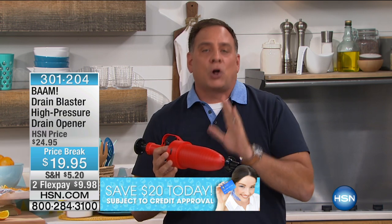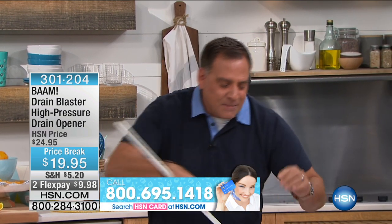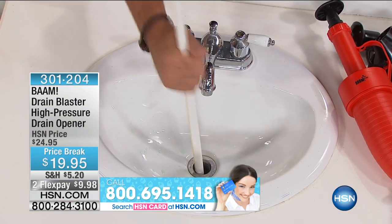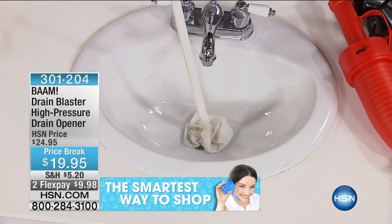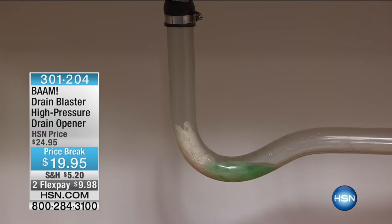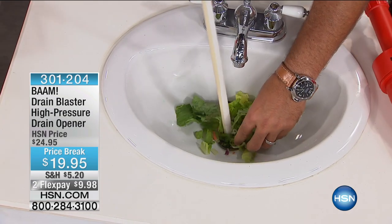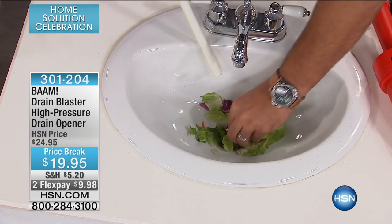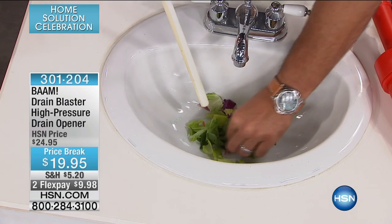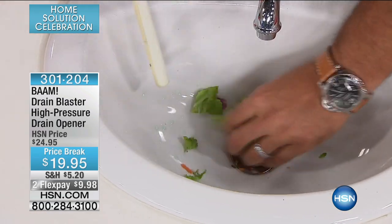I'm going to create another clog in our drain right here. It actually takes me more time to create the clog than it does to clear it. I'm going to put a paper towel down the drain — I've got to stuff it down there. I'm going to put another paper towel down the drain. Then I'm going to grab a handful of salad and put that down too, because BAM is going to work on any kind of clog. You put 43 pounds of pressure down that tube and it's going to just blow it right out of there.